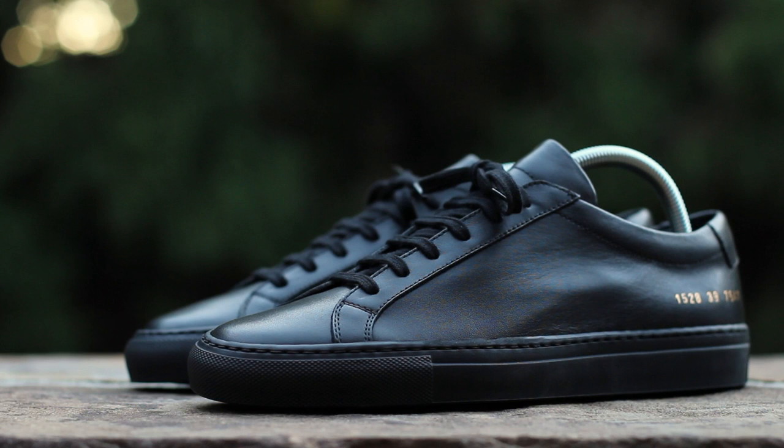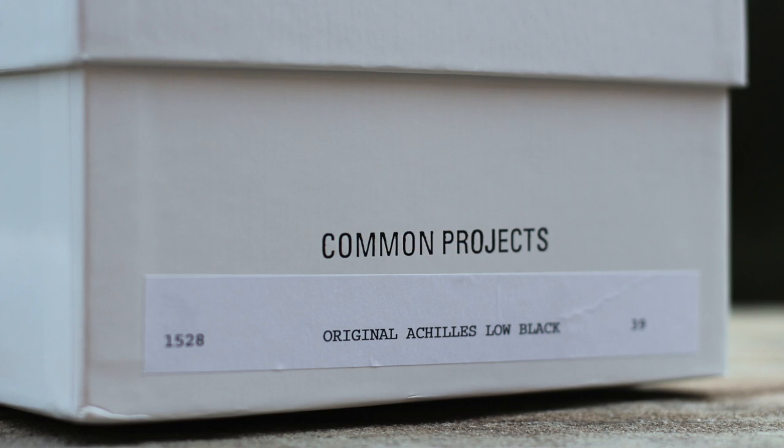For sizing, I recommend going down at least a full size from your standard size in athletic footwear. I'm normally a US size 8, which translates to a European 41, and this is a European 39, providing a snug but comfortable fit.